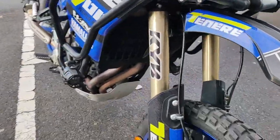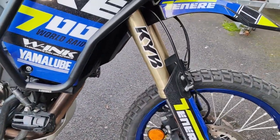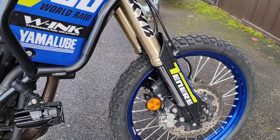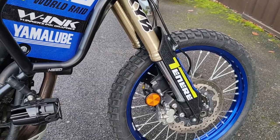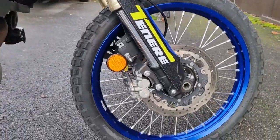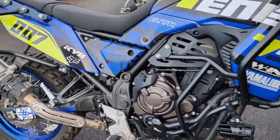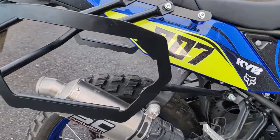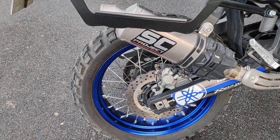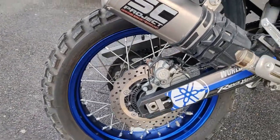On est sur une fourche téléhydraulique inversée de 43 mm. Deux disques de 282 mm, étrier deux pistons. La roue, c'est du 21 pouces. On va passer sur l'arrière : on est sur un mono-amortisseur avec un disque de 245 mm, étrier un piston. La jante, c'est du 18 pouces.